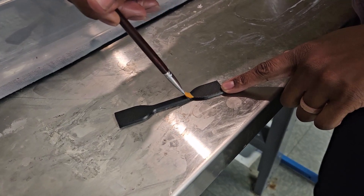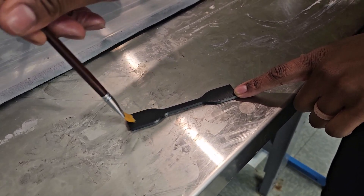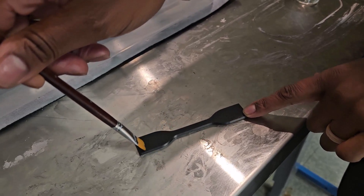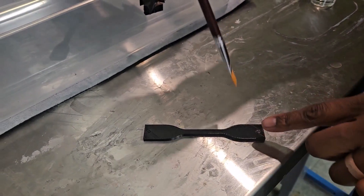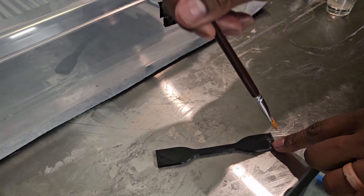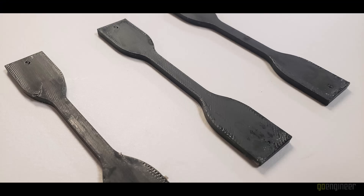Here we see the actual brushing of these parts. We want to make sure we're using smooth, even, consistent motion so we're having a uniform distribution of the acetone. And when we look at the after results, we can really see how the peaks of some of the materials have been pushed down into the valleys, giving us increased bonding strength between the different rasters or the different tool paths.